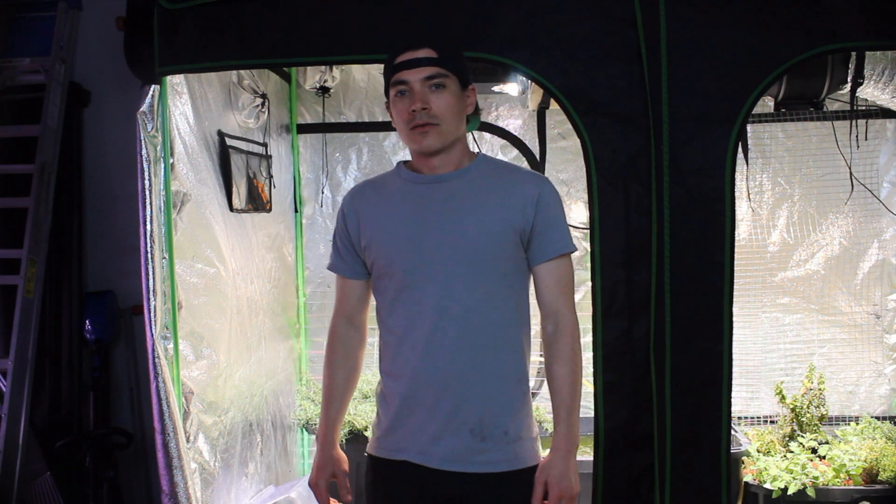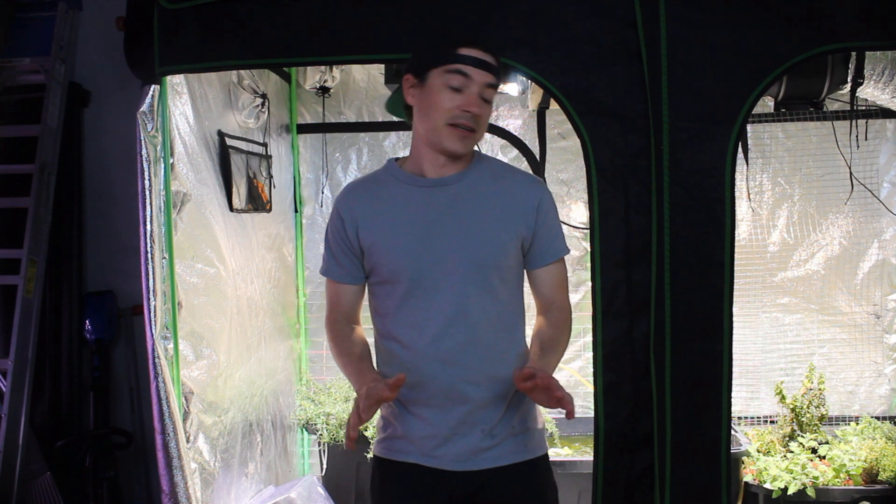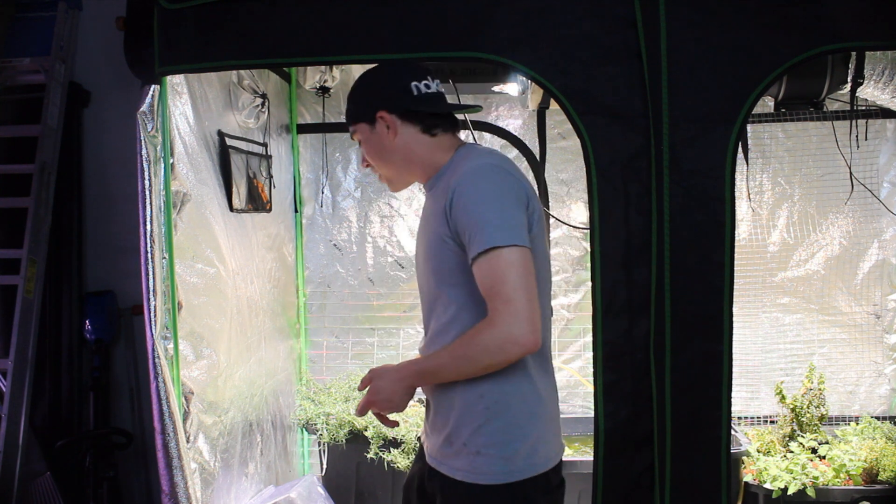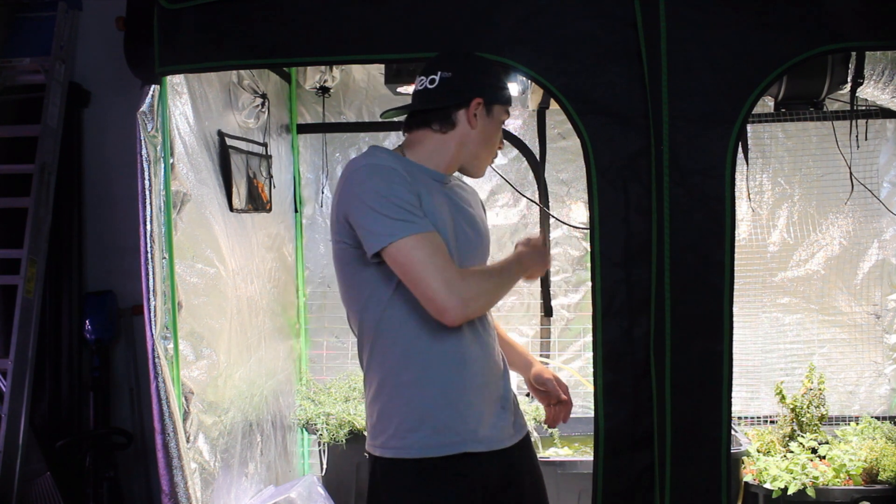Hey everyone, hope you're having a fantastic day and welcome to Bishop Aquatics. Today we're going to be looking at another aquaponics video here in Colorado. We had a busy week of disasters last week — leaks, plant issues, all kinds of stuff to go over so you don't make the same mistakes if you're planning on doing this kind of setup.